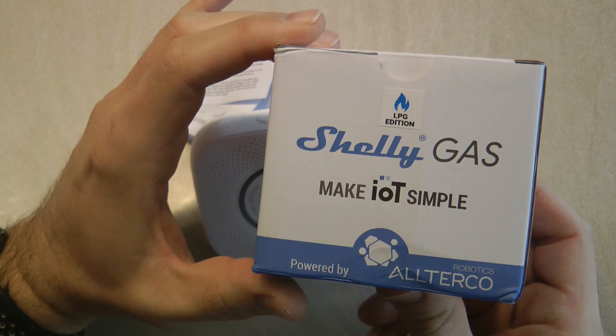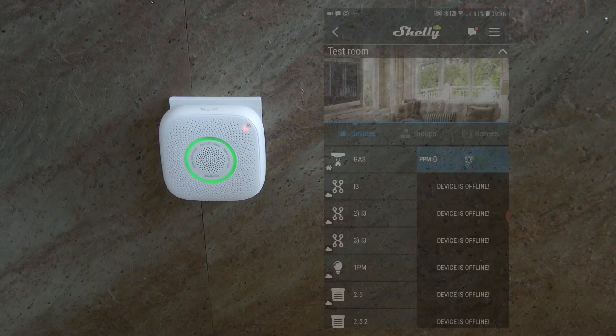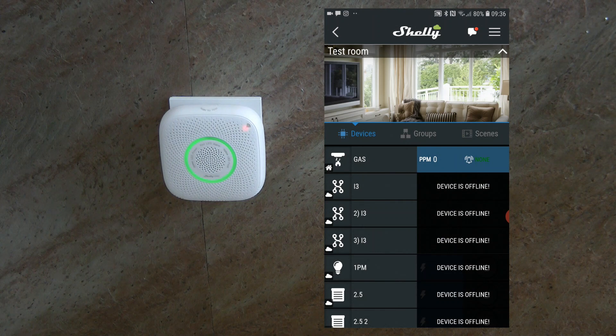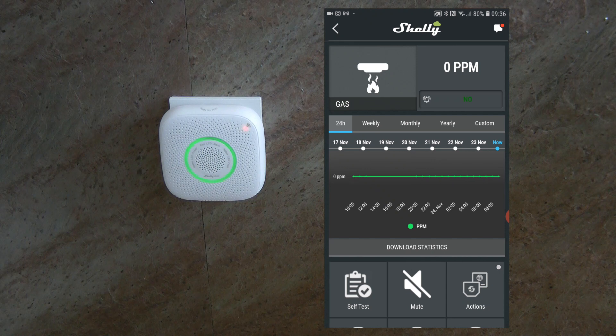In the box you can also see some stats and details, and a sticker indicating whether it is the LPG or LNG version. I've already gone through the pairing process and added the gas sensor to my Shelly app and into my test room. Once you go into the device details, you can see that it shows the PPM value of the gas concentration along with a graph.